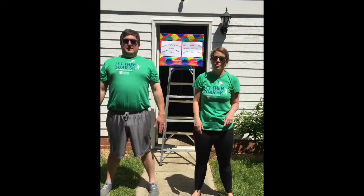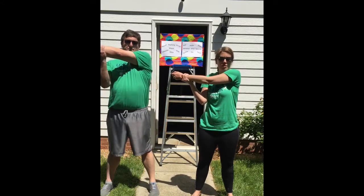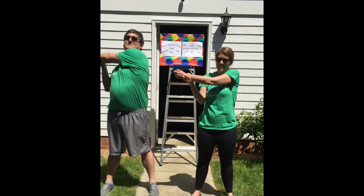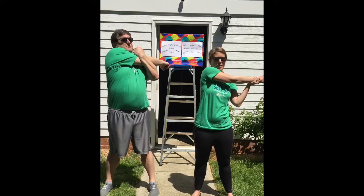Let's do a couple more arm stretches. You're going to take your left hand and pull it across your body with your right arm — stretch out your shoulders and your arms. And then we'll take our right arm, grab it with our left hand, and pull it across our body.